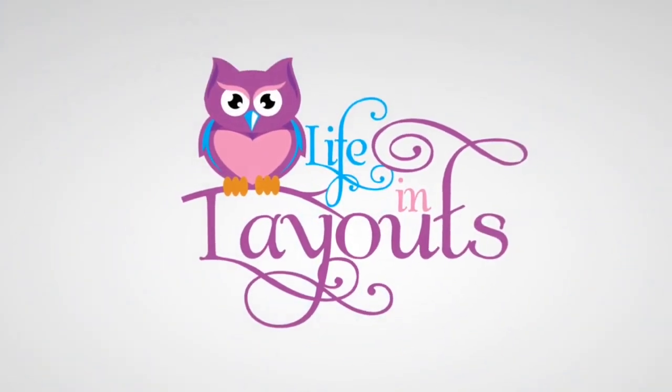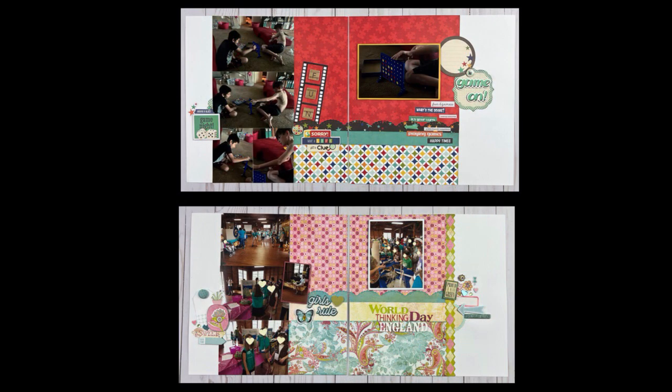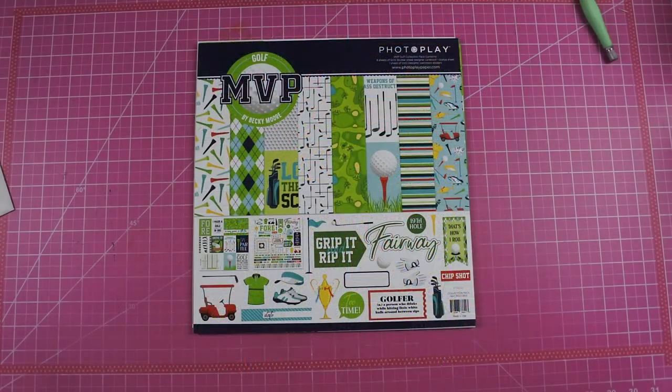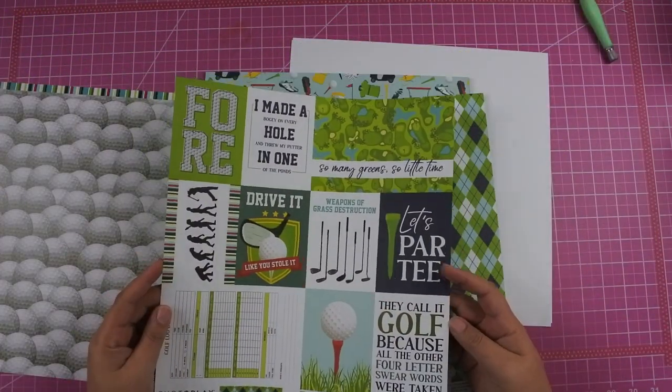Hey everyone, this is Lisa from Life in Layouts and today I have a Groundhog Day Hop for you. I'm going to say my favorite quote: okay campers rise and shine and don't forget your booties because it's a cold one out there today. That movie was hilarious but let's get into the layout that I'm going to be doing.